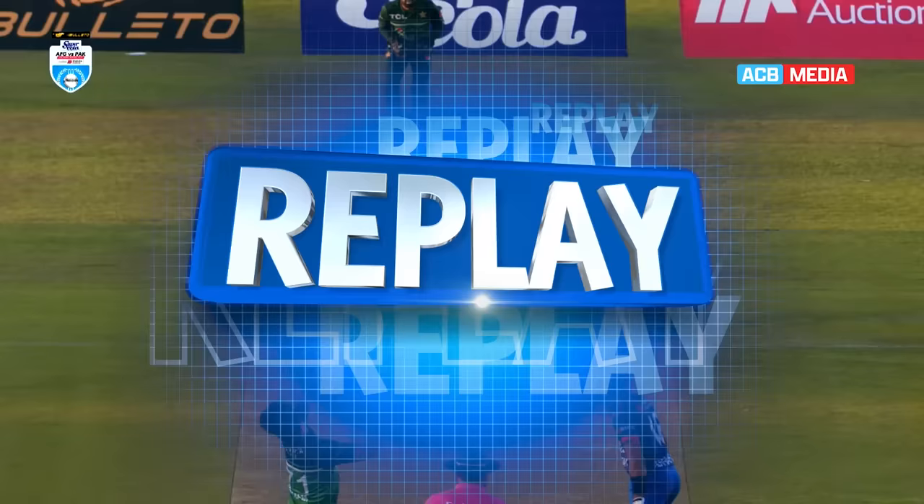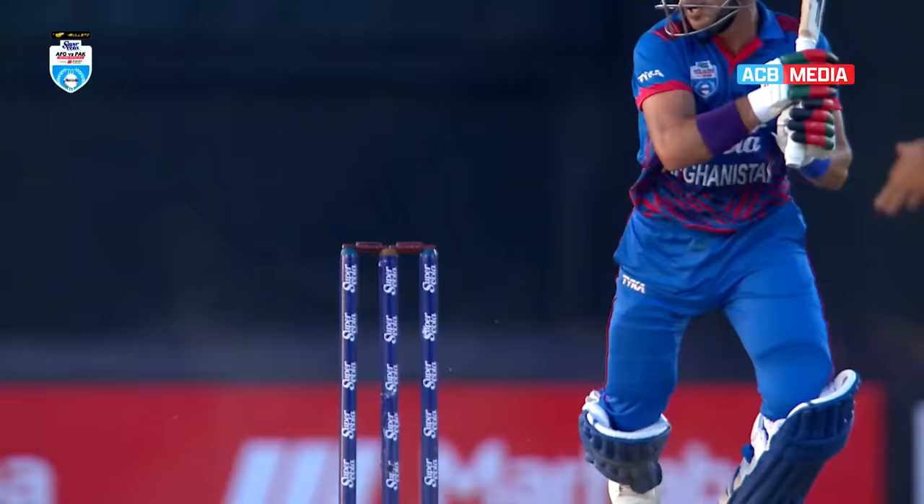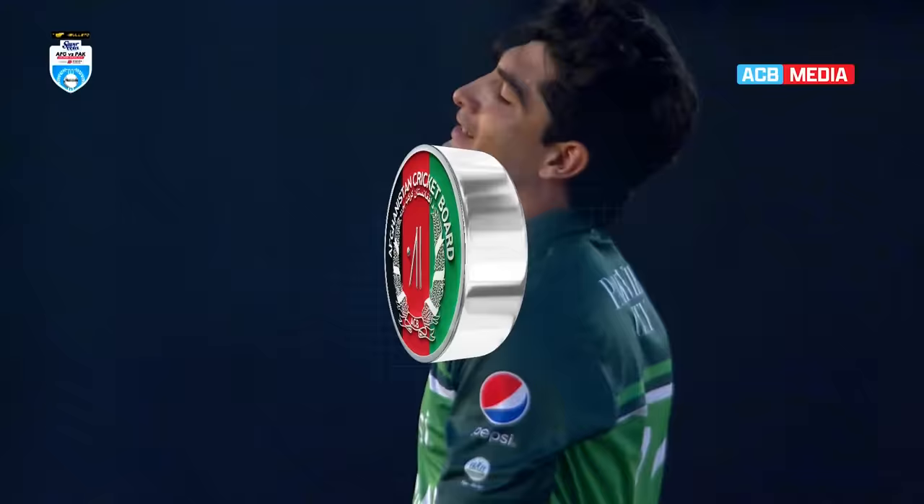He gave himself some room, wanting to bisect the gap through extra cover and mid-off, and did so perfectly. Nassim Shah going full, into reverse swing. The batter has scored a hundred — he's not going to miss out on that opportunity. Smart batting.